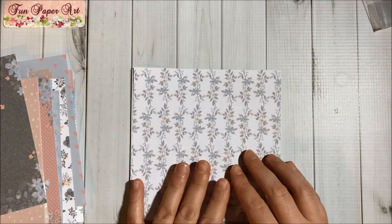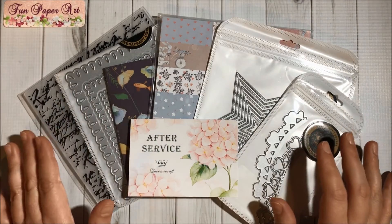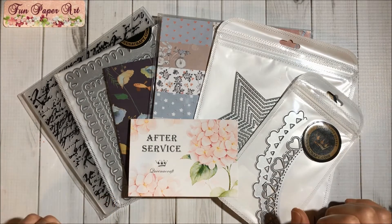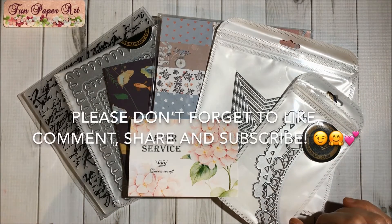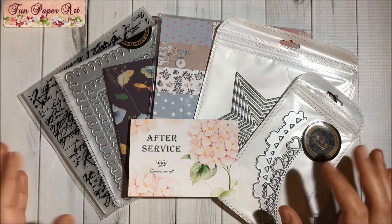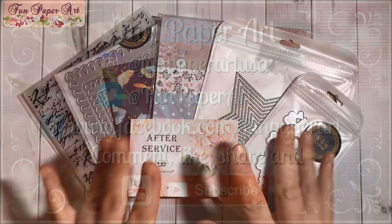So beautiful, I love it — and that's it for this Queen A Craft haul! I will make sure to include the links to these products in the description box in case you are interested. Thank you so much for watching. If you haven't subscribed already, please do so — I would love to have you in the Fun Paper Art family. I wish you all a lovely day and I hope to talk to you pretty soon, bye bye!